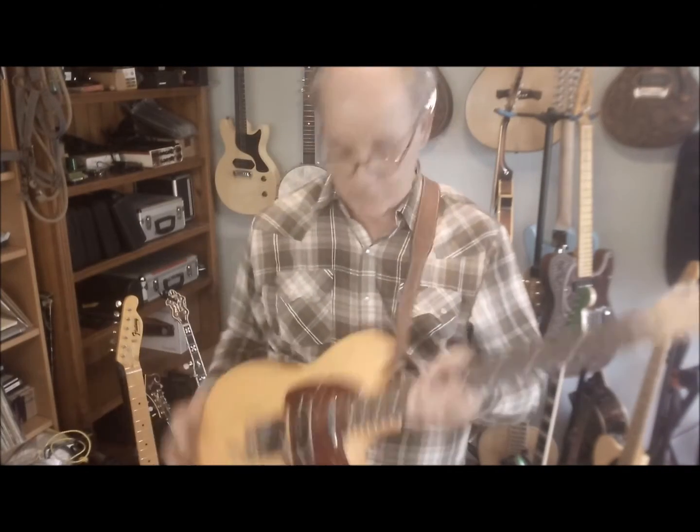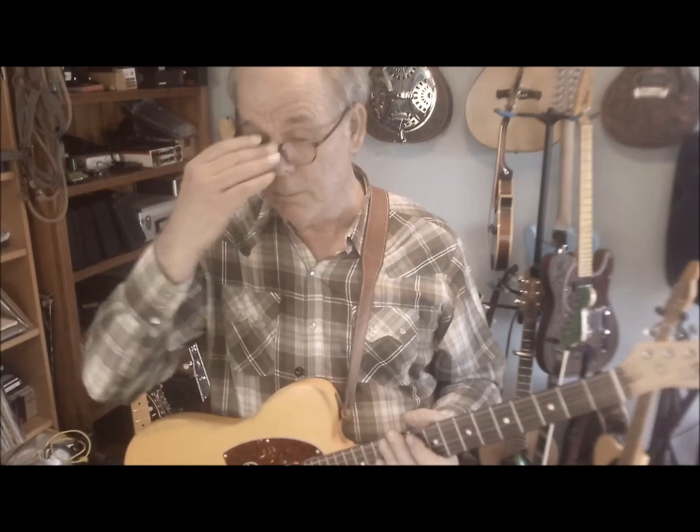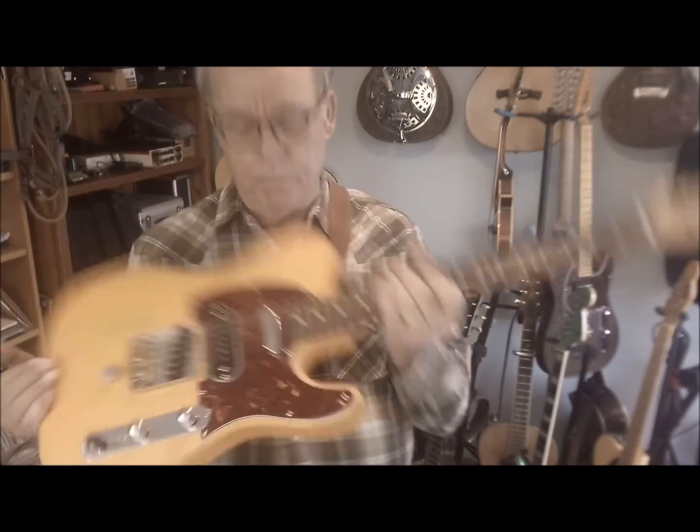Hi folks, this is John and I'm here at the Flutney World Headquarters with the latest in the Flutney line of B Bender, Pull String, or String Bender guitars as we call it. This one is a Flutney Parts Caster with a B Bender on the back. We'll show you that in a sec.